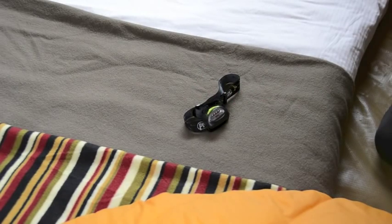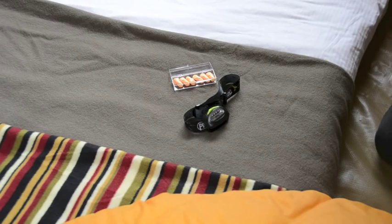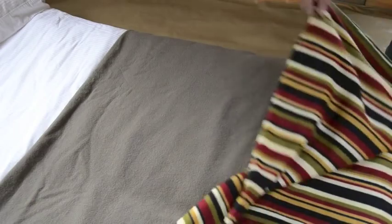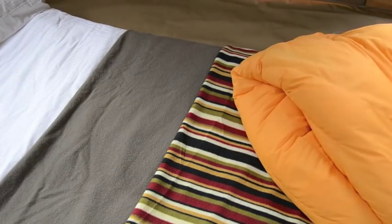Some extra tools for a good night's sleep: keep a head torch handy as lighting, use earplugs anytime noise is keeping you awake, and bring plenty of layers for warmth — and you'll always be sleeping at the perfect temperature.